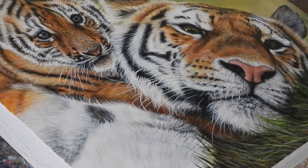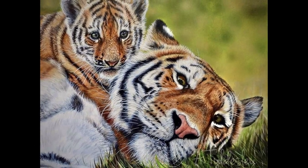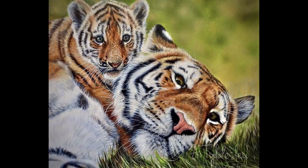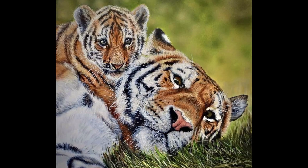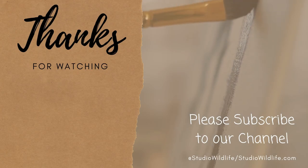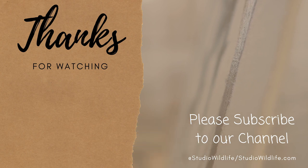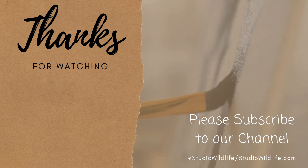So here's the finished painting. I hope you've enjoyed the video and found it relaxing and helpful. I know this wasn't my usual tutorial video but I hope you've still gained something from watching it. As always, please make sure to subscribe to the channel because it means so much to us. We really do rely on your support, and please head on over to the Studio Wildlife website for more wildlife art tips. Thanks guys, bye!